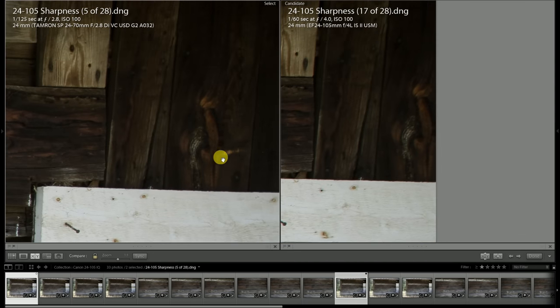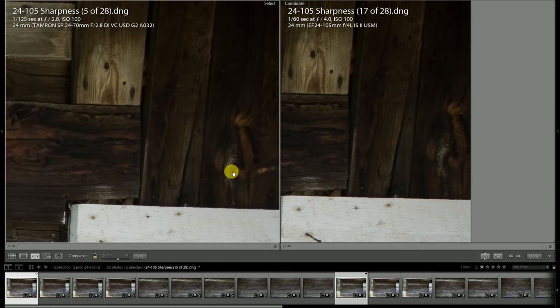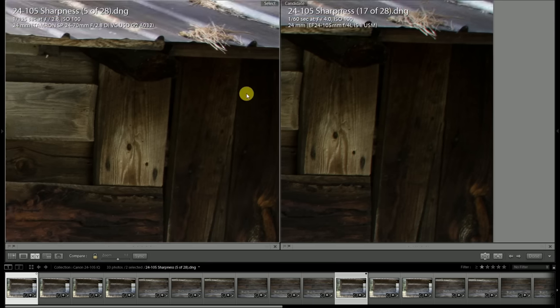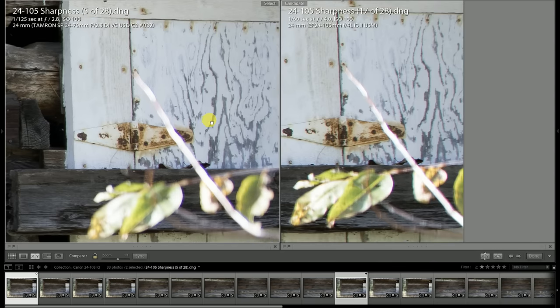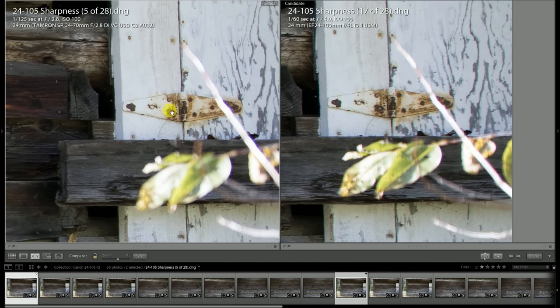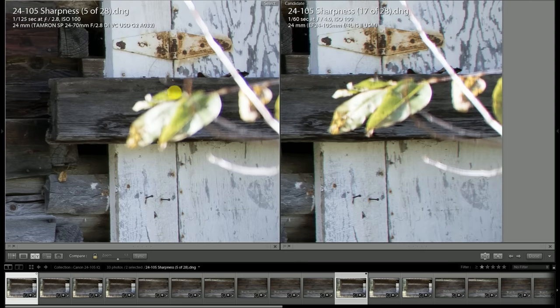In this super high contrast area, both are showing some fringing — there's a little bit of purple fringing on the Tamron, but on the Canon lens there's also that green fringing that is completely absent on the Tamron. Look at this hinge here — you can definitely see better detail on the Tamron, and that's with the Tamron at f2.8. So not necessarily amazing performance from the Canon at 24 millimeters.